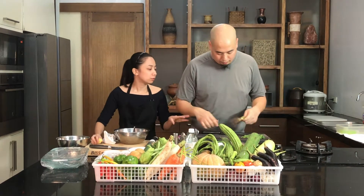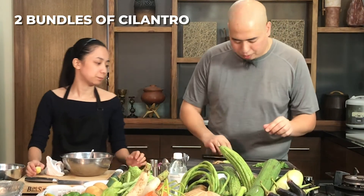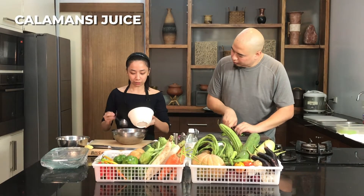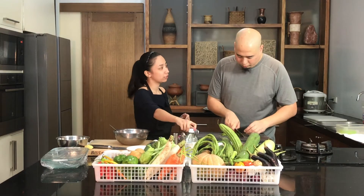So we have cilantro here. How much cilantro do you need? Just about a bunch. I'm going to add a little bit of the stems — it's kind of soft. I'm going to add the calamansi juice now — not all of it, we're going to have to taste it. Some white vinegar as well.